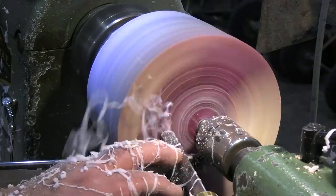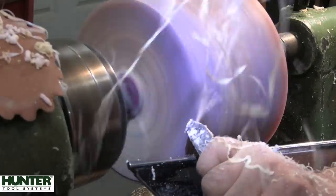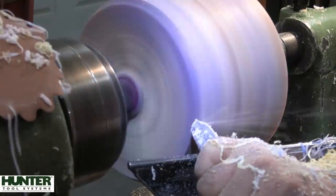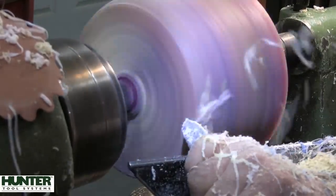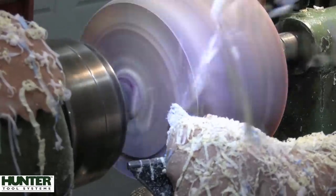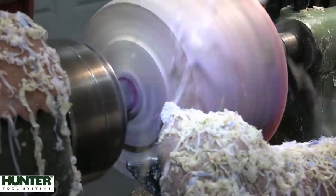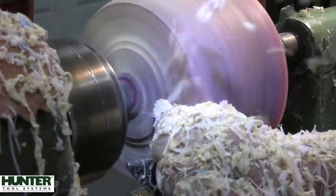That is the first of two tenons I'm going to put on this piece — one on the bottom and one on the top — so that I can grab the base with the chuck and I'll be able to grab the lid with the chuck as well, just so that we can finish the underside of the lid and do what we've got to do with the bowl.